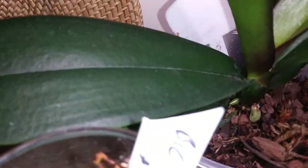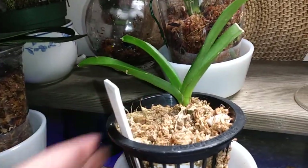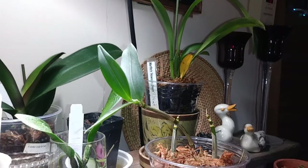This phalaenopsis back here has got all kinds of new roots. My zygo is still hanging on. My Vanda is still hanging on — she looks okay. I moved my Oncidium — this is Howard's Dream — and I just have not had a lot of luck with this so I decided to repot her and put her under the light.